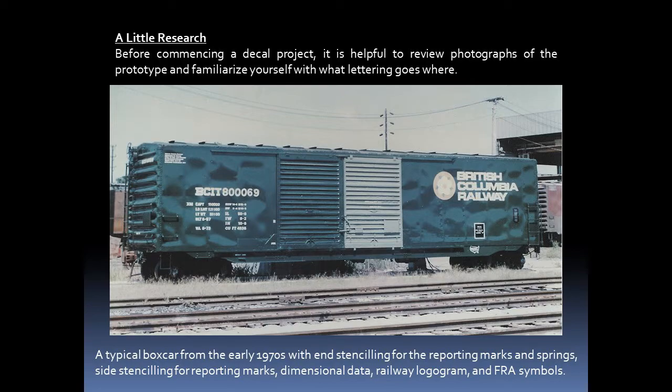For commencing a decal project, we also want to do some research. It's helpful to review photographs of the prototype and familiarize yourself with what lettering is required and where it goes on the model. This photograph shows a typical boxcar from the 1970s. We can see end reporting marks, side reporting marks, dimensional data, the railway's logogram, and some other symbols on the car.